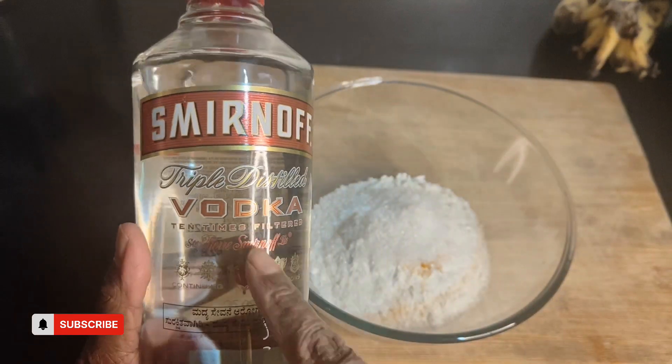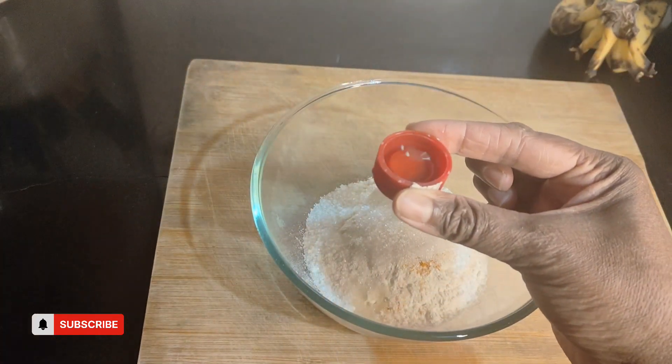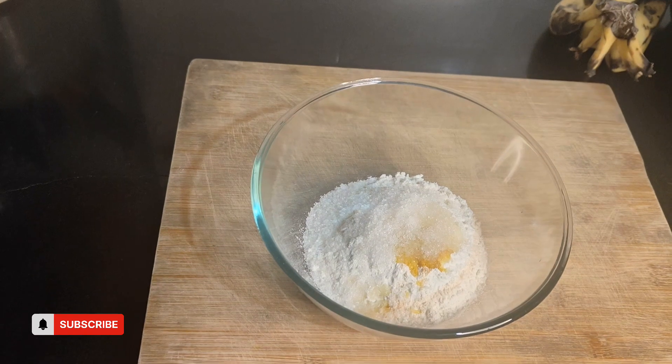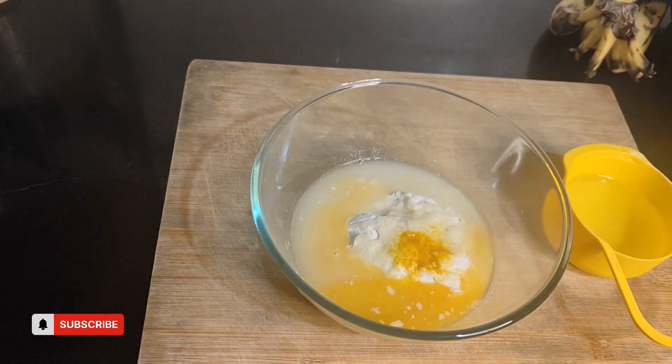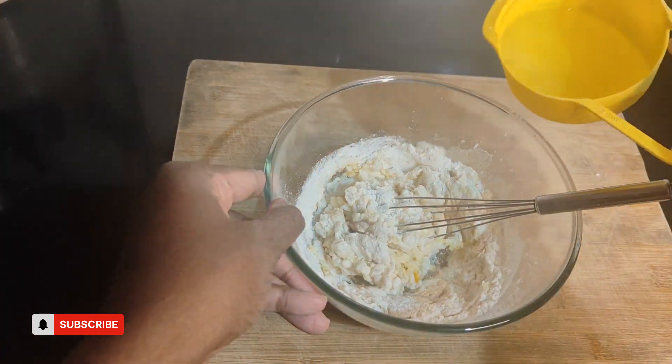Then comes the main part — it's vodka. I'm using the brand Smirnoff. You can use one cap of vodka. For people who love vodka and want that authentic vodka flavour, you can use two to three caps according to your taste. Then add a pinch of salt just to balance the flavour of the batter, and add water — I used three-quarters cup of water. Mix it to make a smooth batter.